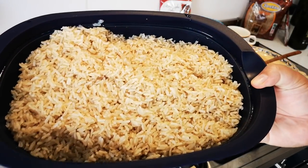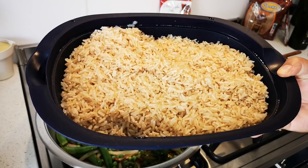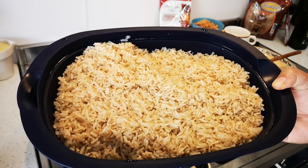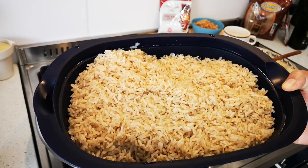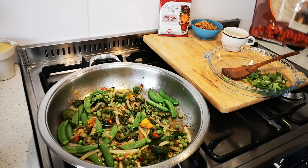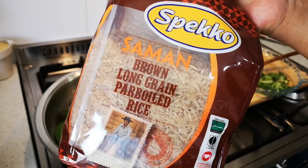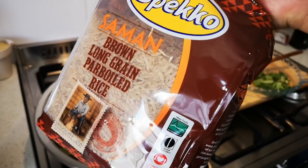Here's the nutty rice. I cooked it as per packet instructions, then rinsed it under cold water, and then steamed it in the microwave for 10 minutes. I'm using the speckle brown long grain pavo rice — there we go, that's what I'm using.